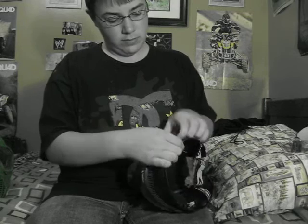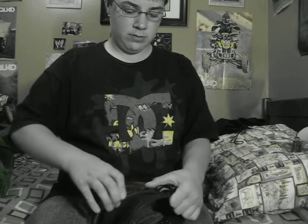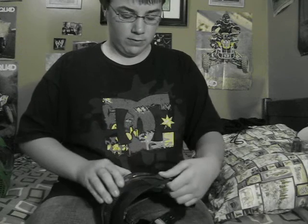To take the lenses out, you kind of pull this back, flip it up, and it comes undone. Push it and it comes out. Do the same to the other side. Really easy to take out.